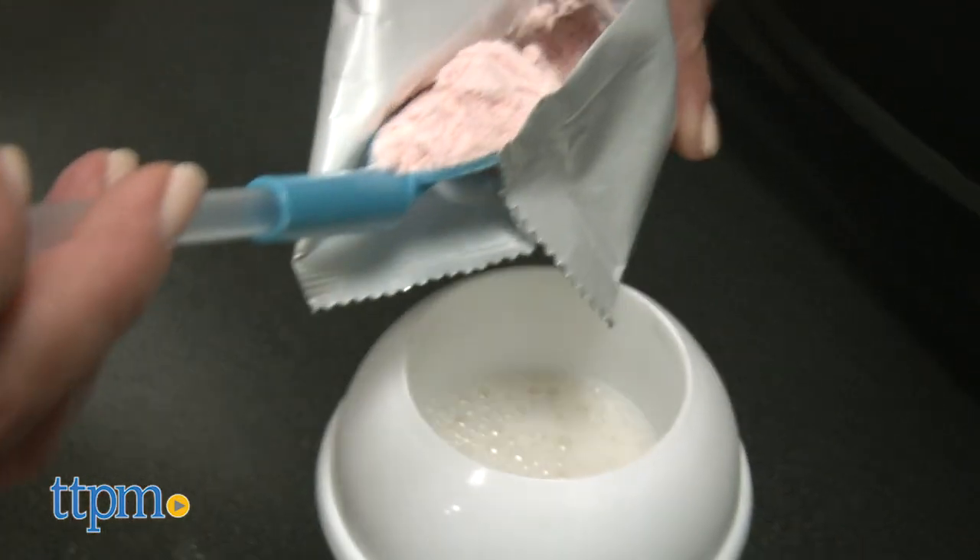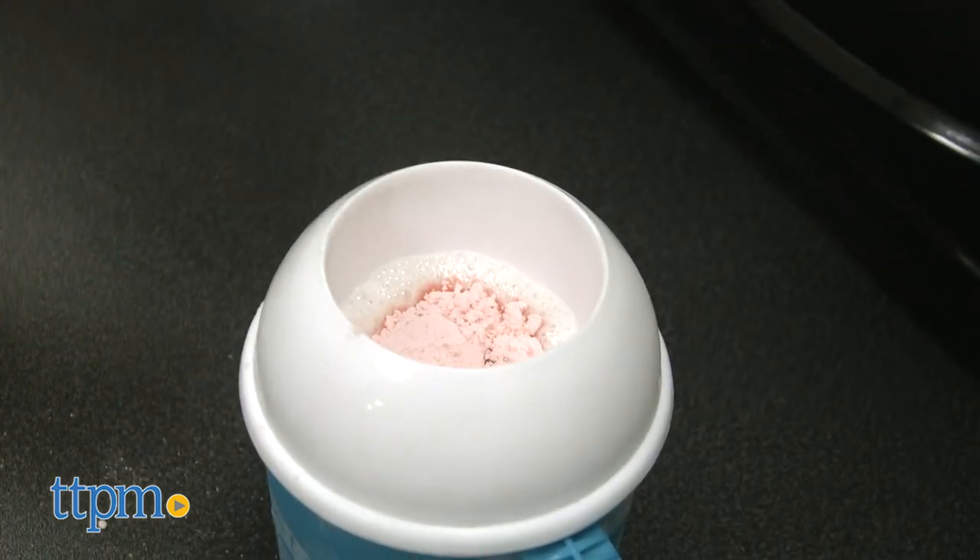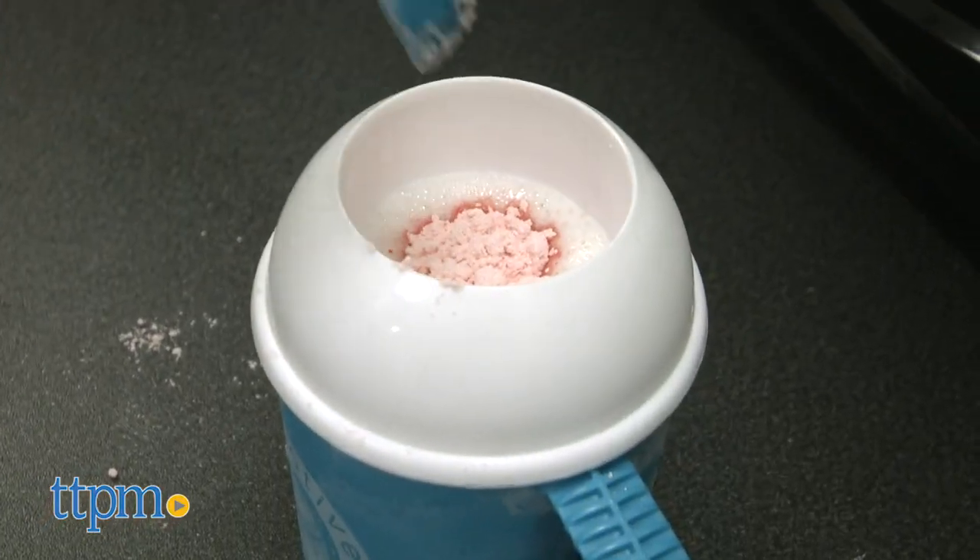Then scoop two spoonfuls of your chosen flavor into the mug and mix the powder and milk together until no longer clumpy. This should take about one minute.